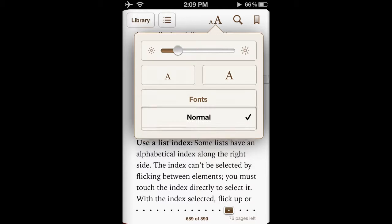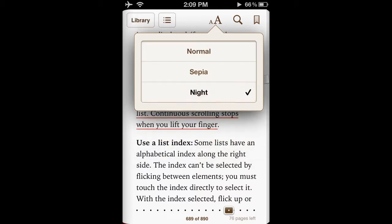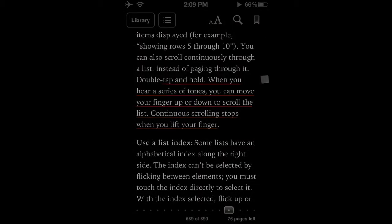There is also a nice night theme for nighttime reading. This decreases eye strain.